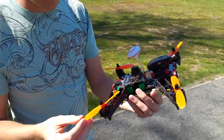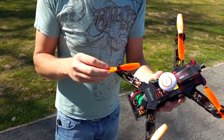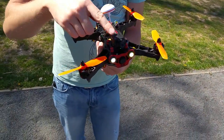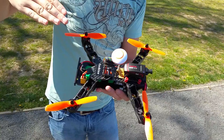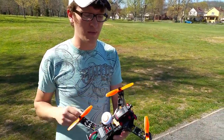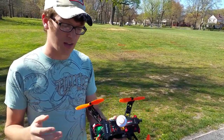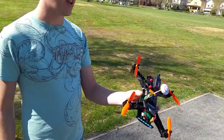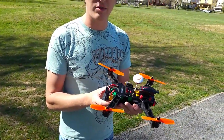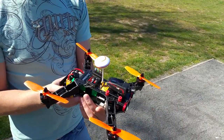These are my new props — GemFan 5045s. I've got two clockwise and two counterclockwise. They don't feel very good, just feel really cheap, but they also feel nicer than the props I just had on. I'm also angled up a bit more on this flight because I'm more comfortable flying forward. I've got two more batteries to break in and get some more flight time. I think this is a great quad for a beginner. If you want to pick up one of these for yourself, a bind-and-fly version is only $130 on Banggood — link in the description below. Thanks for watching, see you in the next video.